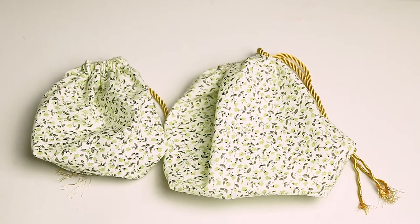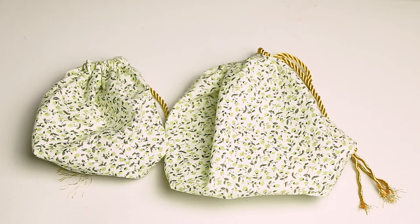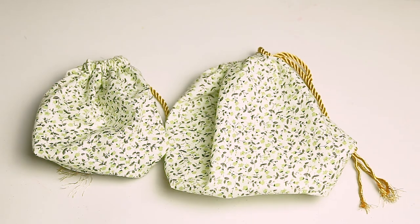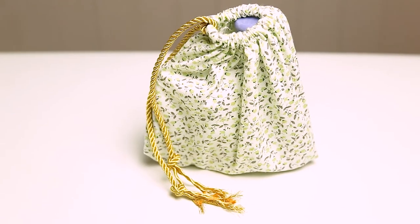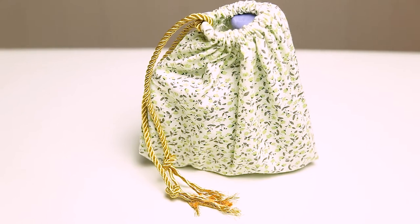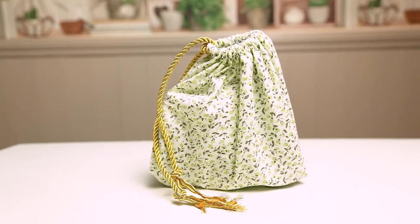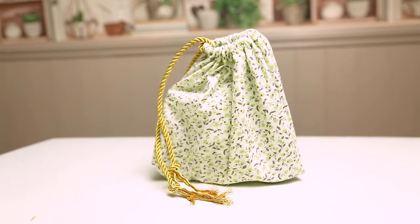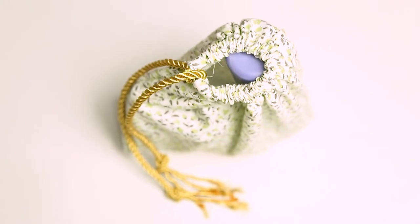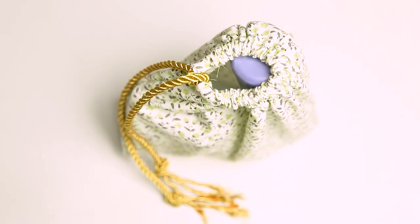And there we have our drawstring bag! This one measures roughly nine inches by nine inches, but the same principle can be applied to smaller or larger bags. As long as you have that same long rectangle of material, you should be able to use exactly the same principles to create something bigger — maybe even try using two fat quarters together. Just be creative and put your own spin on it!